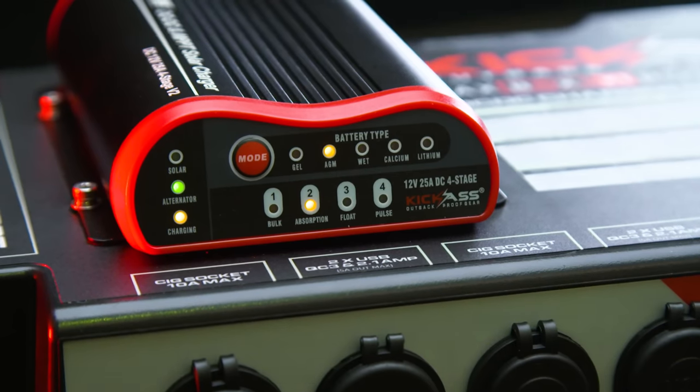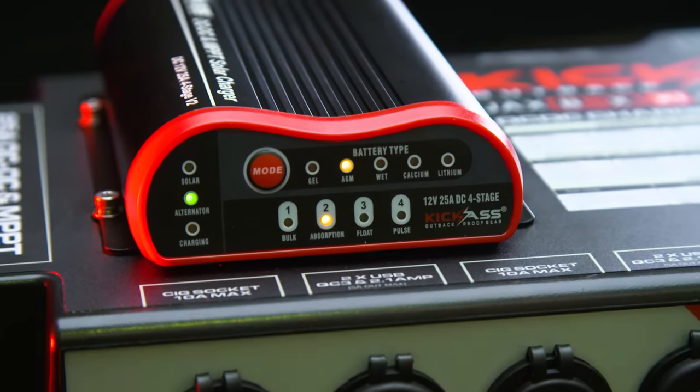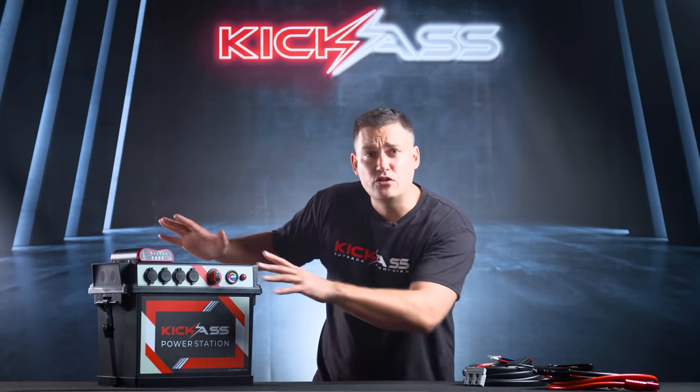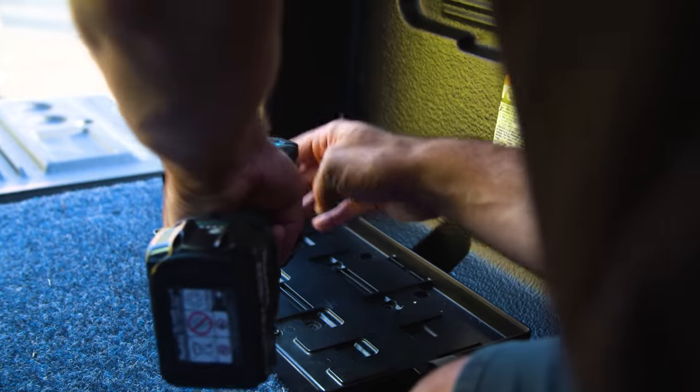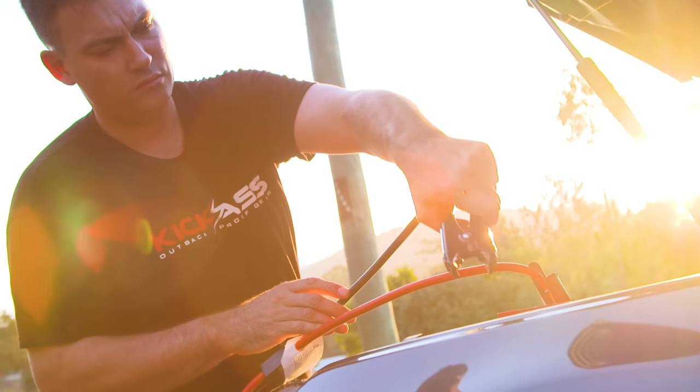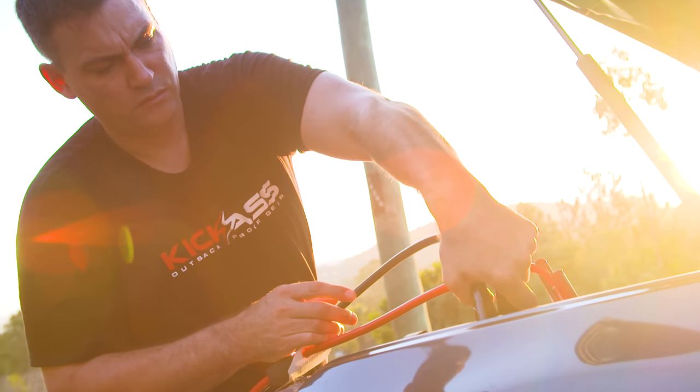We were one of the first to put DC chargers and solar controllers into a battery box solution, and we continue to do so. This battery box has so many features built in, I'm really excited to tell you all about them, and I'm going to tell you why this battery box wipes the floor with all the other battery boxes on the market.